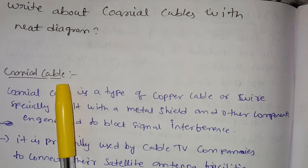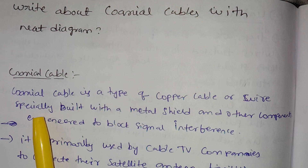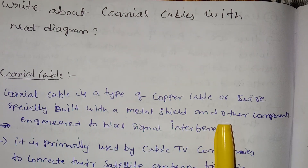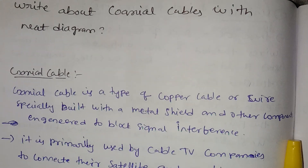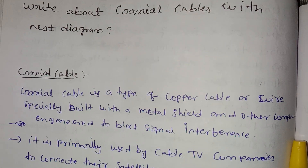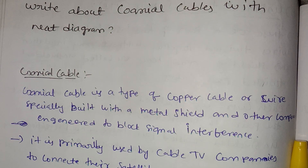Coaxial cable is a type of copper cable or wire. It is specially built with a metal shield and other components engineered to block signal interference. If you want to use a wire cable, you can use a metal shield.